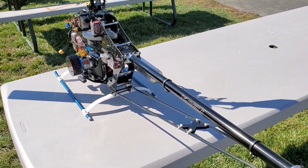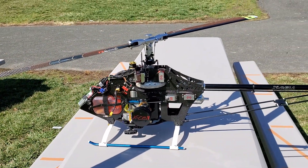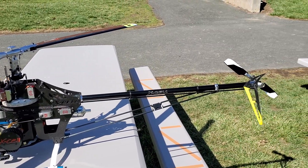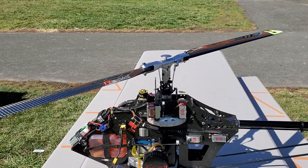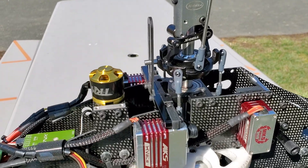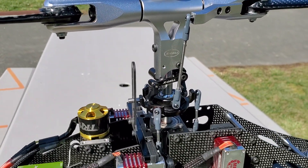The parts you can get from Healy Direct mostly, A-Main Hobbies, your regular online hobby shops. They're reasonably priced just like any other brand — booms, struts, skids, and everything. There's a head assembly on it, and there you go.